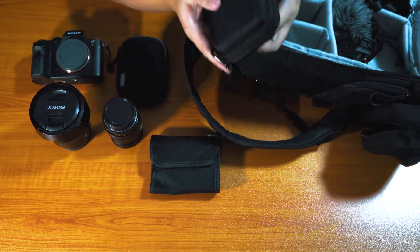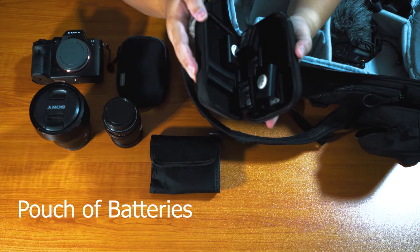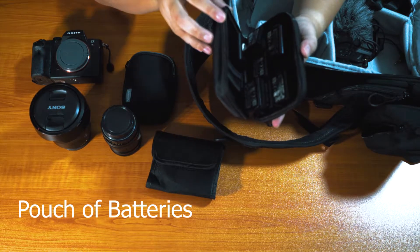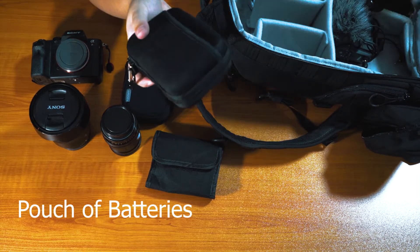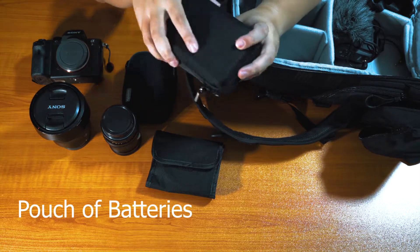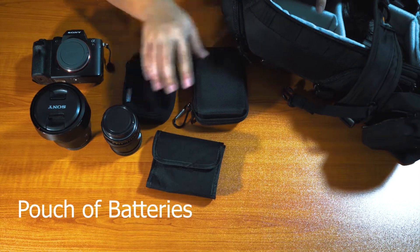Next up is this pouch that's usually not in there. Inside this pouch you'll find batteries — I've got loads of them. I use the a7R II and the a7S II, and the batteries they use are the same, so I just have one pouch for all of them. When I exhaust them I just put them into a little compartment inside this pouch — very convenient. This pouch is about one to three dollars, you'll find it at any stationery store.